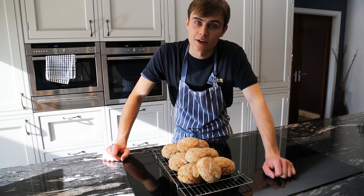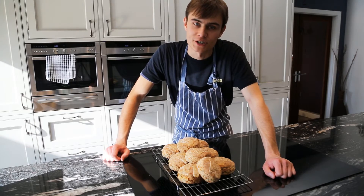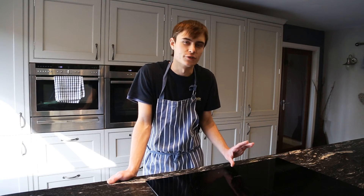So let me know how you guys got on in the comments. But that is it — thank you very much for watching and I'll see you next time. My first savoury dish, and it's great as a little snack, just out to lunch or as lunch.